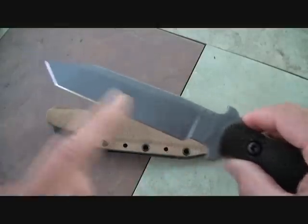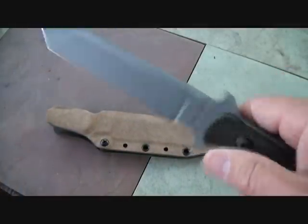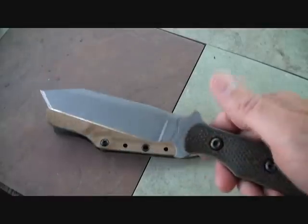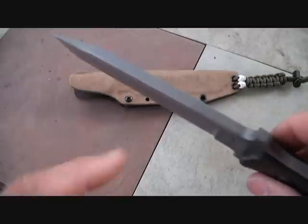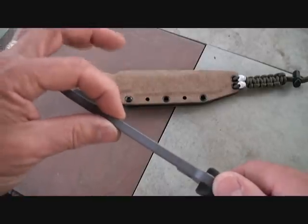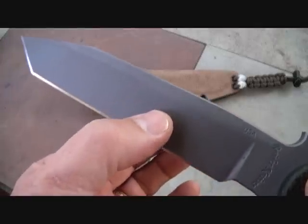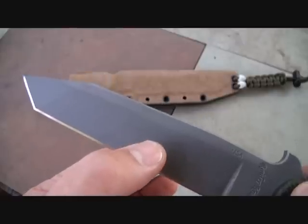The edge itself is five inches, but from here to the tip is six inches, so you're going to have a nice full length of edge to cut and perform tasks — even batonning and other field-related tasks. This knife handles piercing, chopping, and slicing for a multitude of needs. The quarter-inch spine comes all the way down and then slowly tapers to the edge, giving it a lot of strength all the way down while still providing a nice cutting edge.